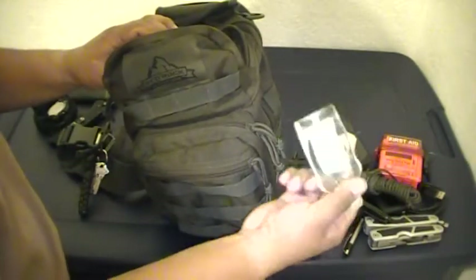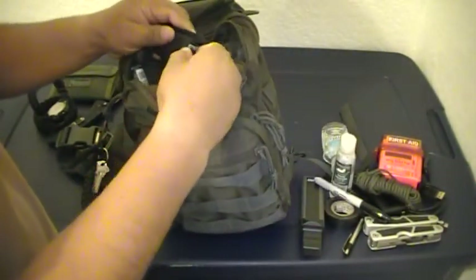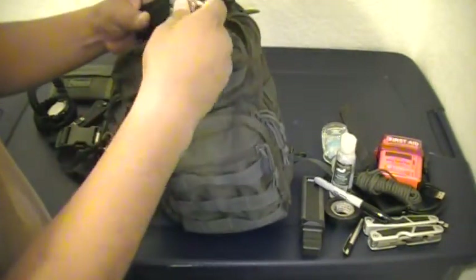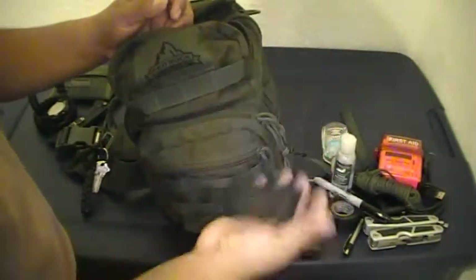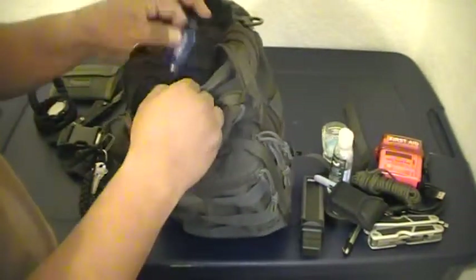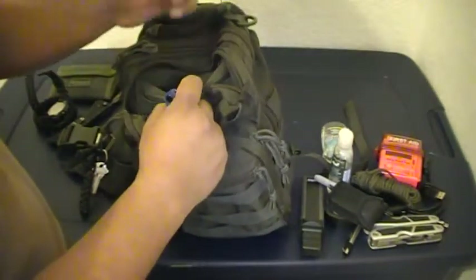In the top pocket I have more hand sanitizer — hey, you can use it to start a fire. I also have another little multi-tool I got free at work with a little light on it — it doesn't weigh anything so why not. Some chapstick, and a nail clipper with a bottle opener, and another lighter.